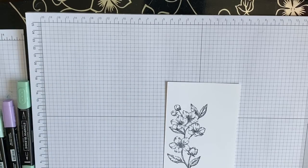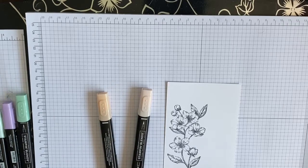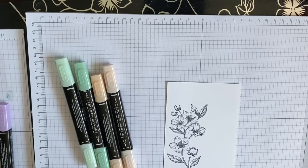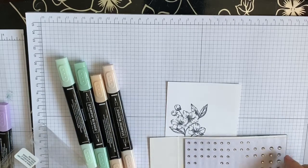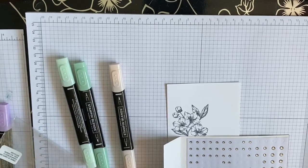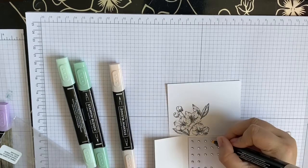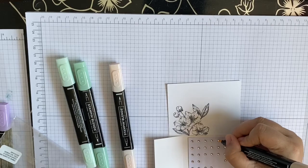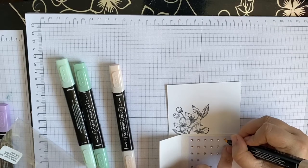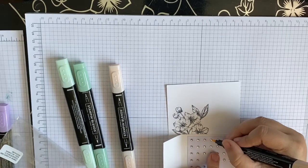We are going to use Petal Pink and Mint Macaron for the leaves today. While I've got my pink out, I'm just going to get some rhinestones. Because these are clear, the great thing about them is you can use your blends to actually color them, so I'm going to use the dark Petal Pink. It won't do much with Petal Pink but it will just add a nice color - it works better with darker shades.